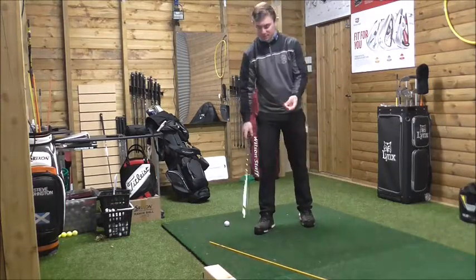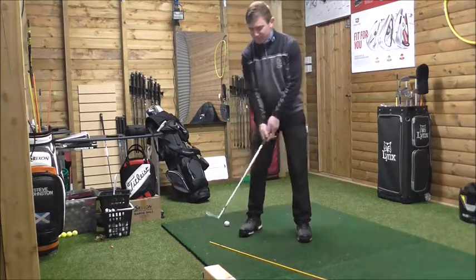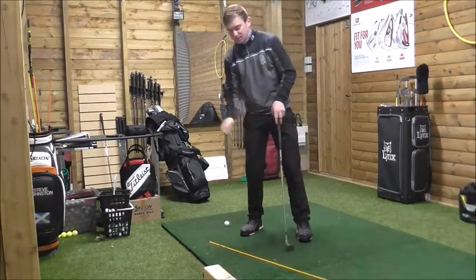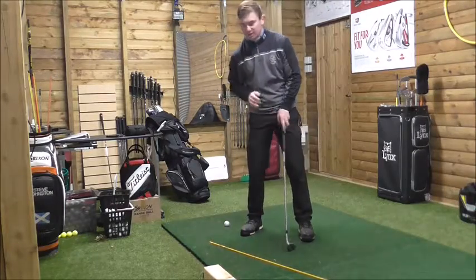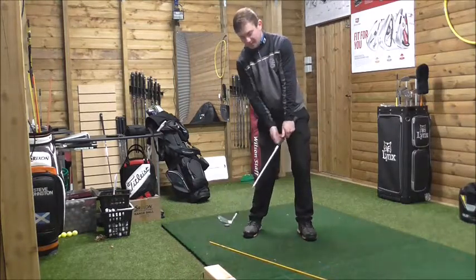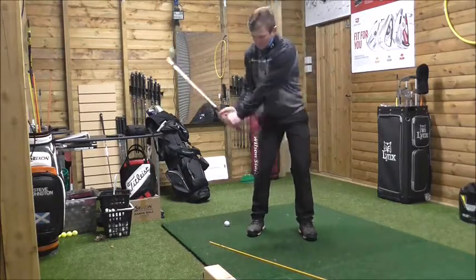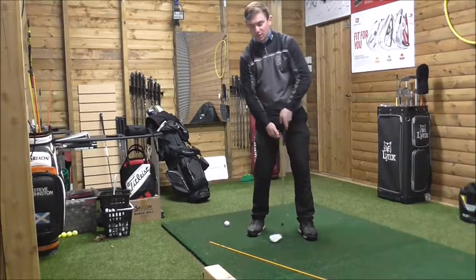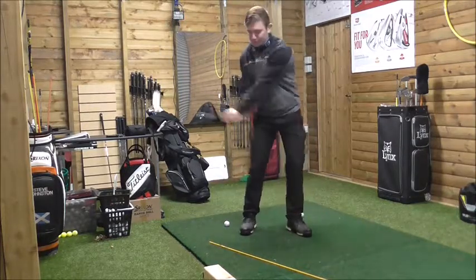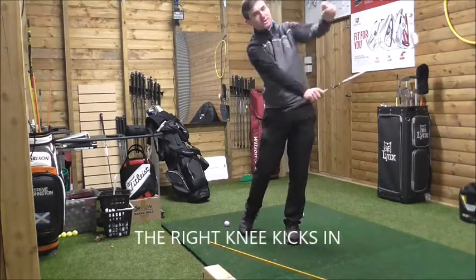Five things to focus on: when we take the club back and start transitioning from winding to unwinding, initiate that change in direction. The right knee kicks in, which automatically opens up the hips. If our hips open up, the right knee should be slightly inside the toe line. A good tip coming through impact is to try and get the right shoulder closer to the target than your left.